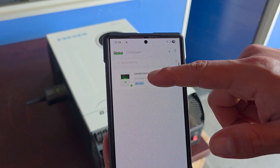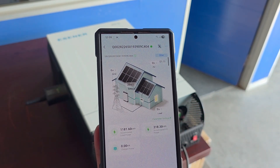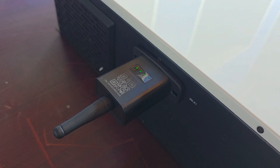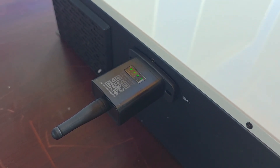Now it's successfully added — we can go in here and monitor our plant. When the inverter is connected successfully, all green lights will show on the dongle.